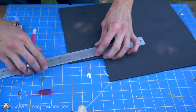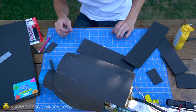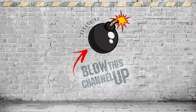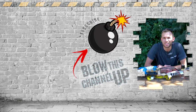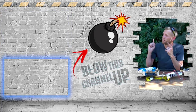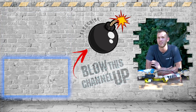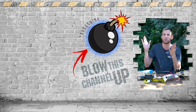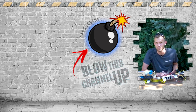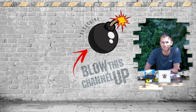Stay tuned for part three where we decorate this whole thing in some cool cosplay style armor and make it look like a giant robotic arm. As always, we've got more for you to see so you don't miss out on the fun. This box up at the top will take you to our last video. The box down at the bottom is going to show you what YouTube thinks you need to be watching, and this bomb here in the middle will subscribe you to the channel. Don't forget to ring that bell and we will see you in the next one.